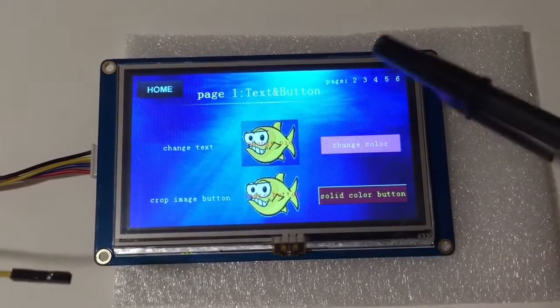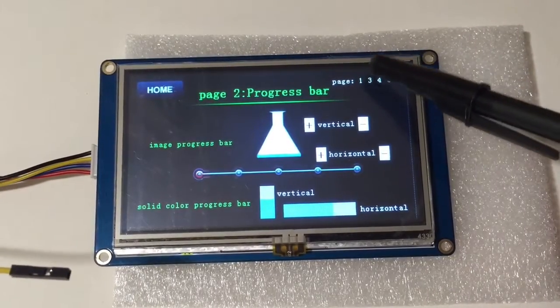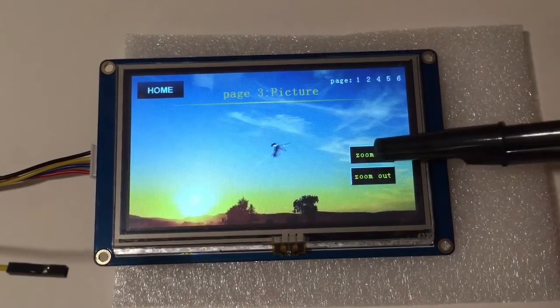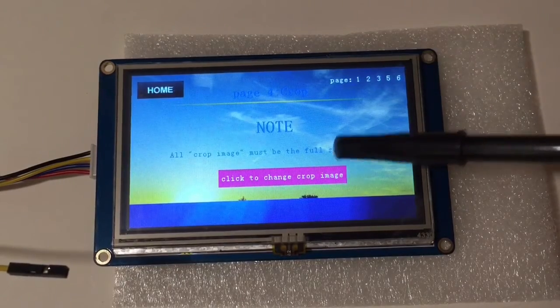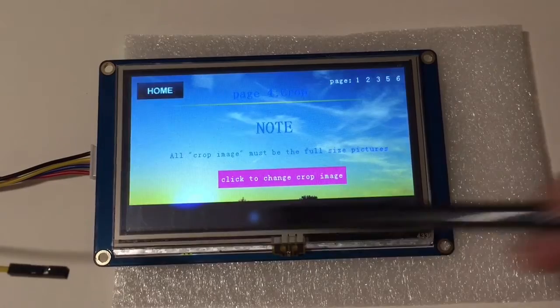Those buttons are pretty hard to press, so I'm back navigating to the next page. This page shows some image manipulation — pretty cool. There's cropping, though it seems to cut off the bottom.